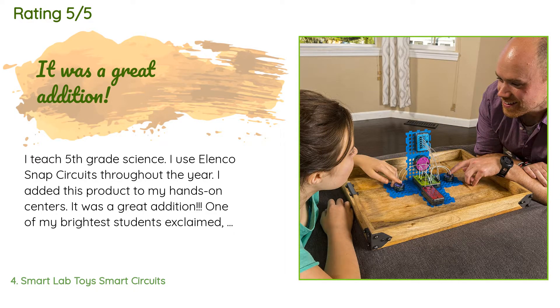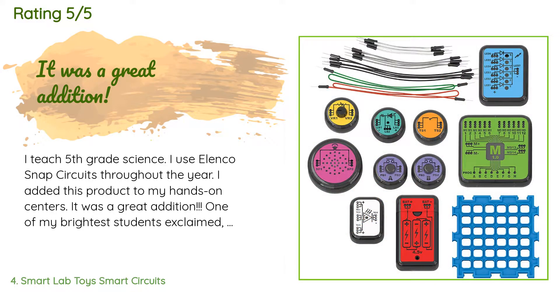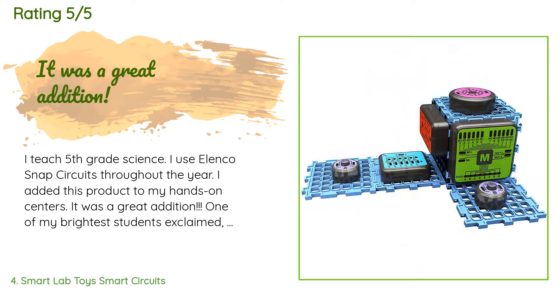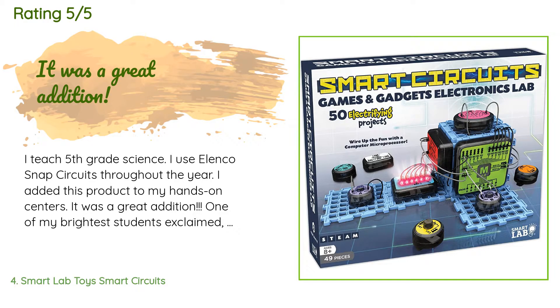A customer said: I teach fifth grade science and use Elenco Snap Circuits throughout the year. I added this product to my hands-on centers and it was a great addition. One of my brightest students exclaimed, 'Now I feel like I am actually wiring something!' It has held up to daily use by three classes so far. If nothing gets broken in the first few uses and kids can work it out of the box without asking me 20 questions or just giving up, I consider it a success. This product and the seller were problem-free for me. Thanks.